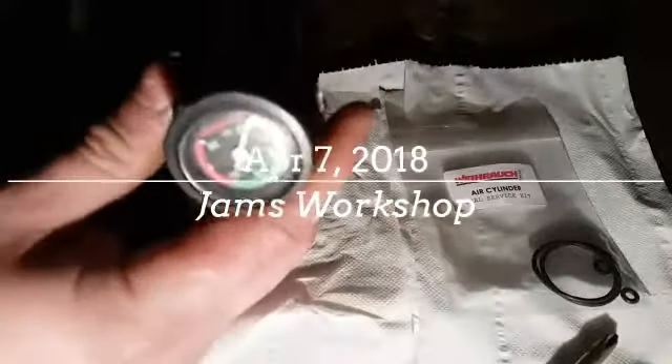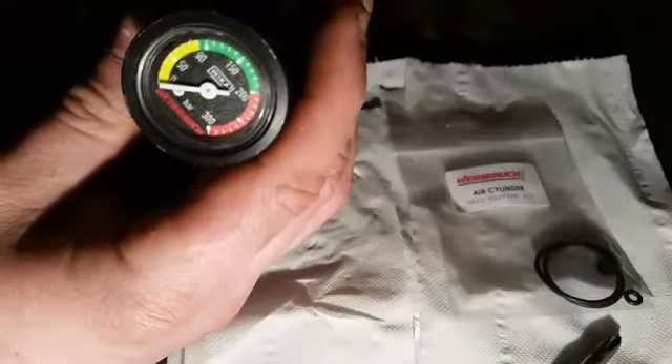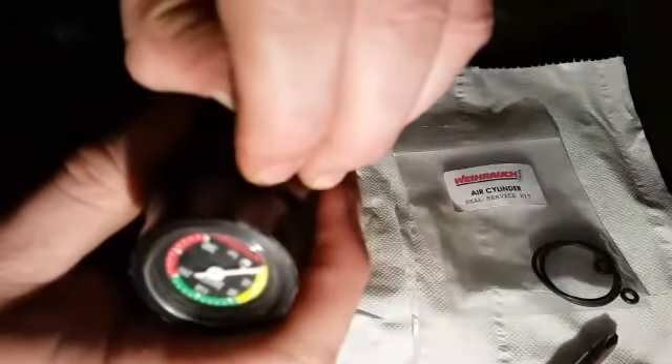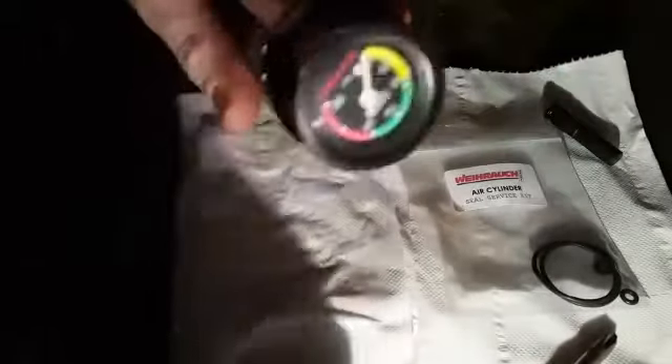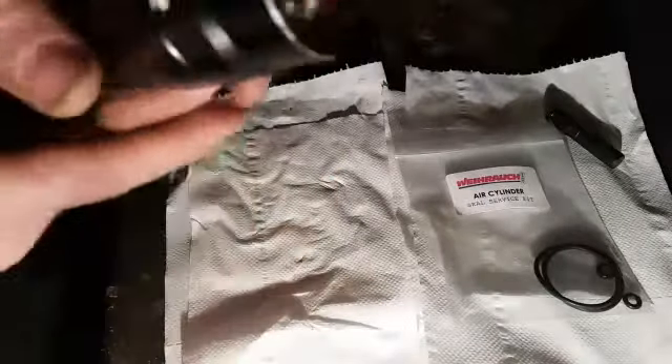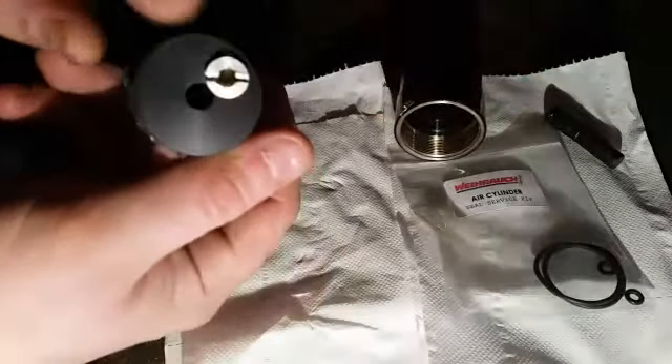Today's task: changing the O-rings in the HW100 cylinder. It started leaking, so I reckon all the O-rings are gone. We'll have a look - take the little plug out, then you should be able to get something down there and twist it till it clicks like that. Make sure all your work surfaces are clear - you don't need anything going in here. Let me get this off, screw here - where's my screwdriver?